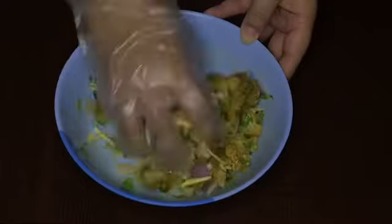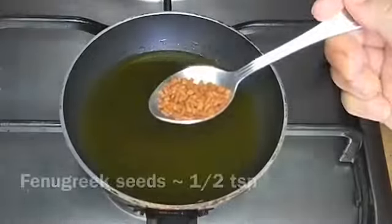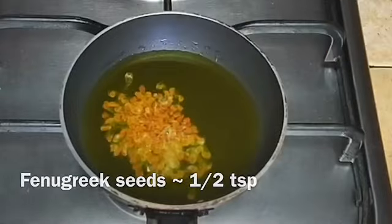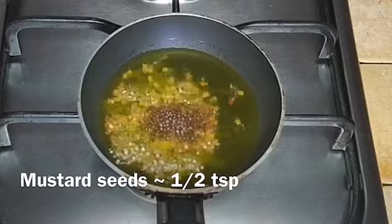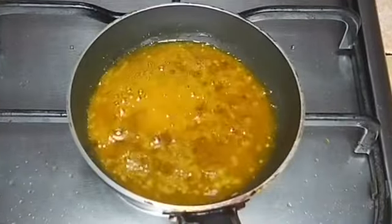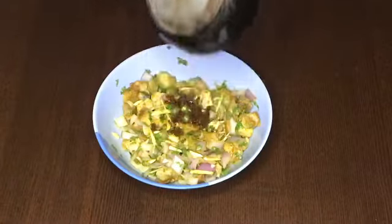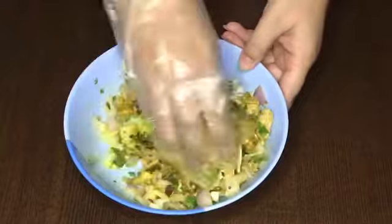Now let's prepare the tempering. In a pan, add some mustard oil and let it smoke. Add half a teaspoon of fenugreek seeds and half a teaspoon of mustard seeds, and let them splutter. Now add this tempering to the bowl and mix it well, keeping in mind that the oil might be hot.